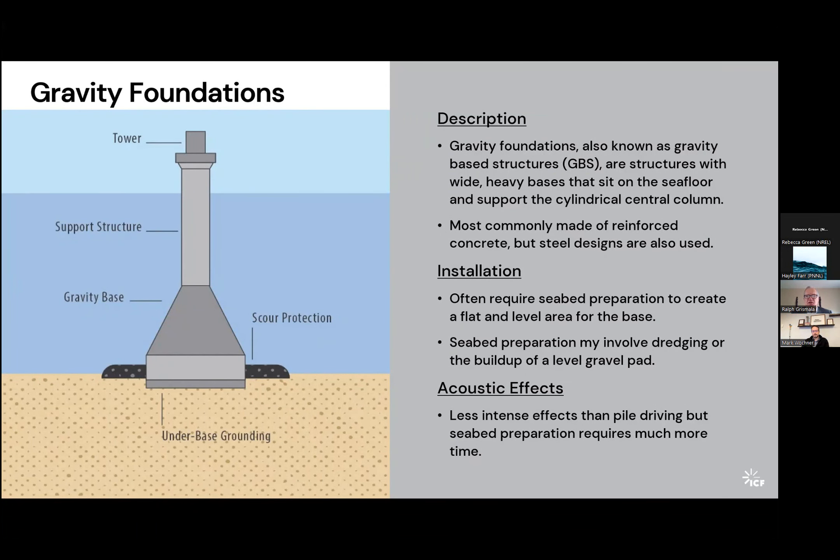Gravity foundations require more seabed preparation than other foundation types, including significant dredging to reach design depth and building up a level gravel pad on which to seat the foundation. This has lower acoustic effects than pile driving, but the dredging operation can take significantly more time. When installing monopiles, even very large ones, individual piles can be set in a matter of hours. It's incredible to watch time-lapse video of installation vessels moving from site to site in production mode. A dredging operation is obviously much more time-intensive given the amount of material that has to be moved.